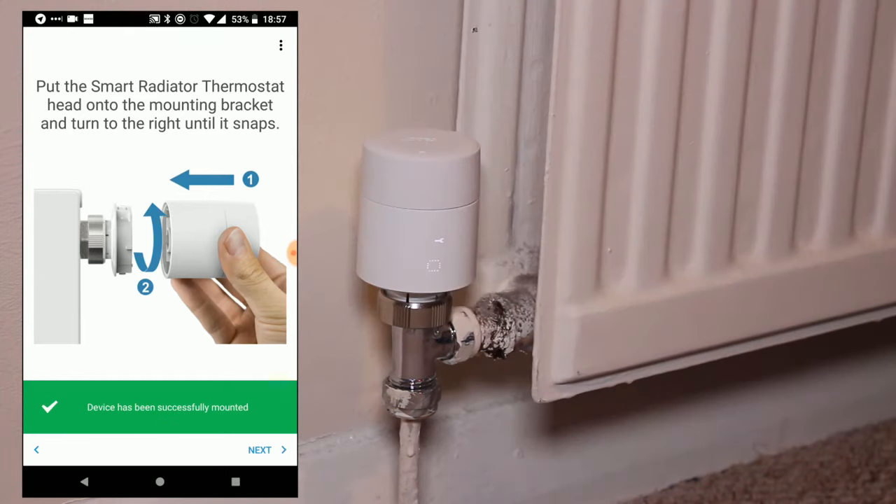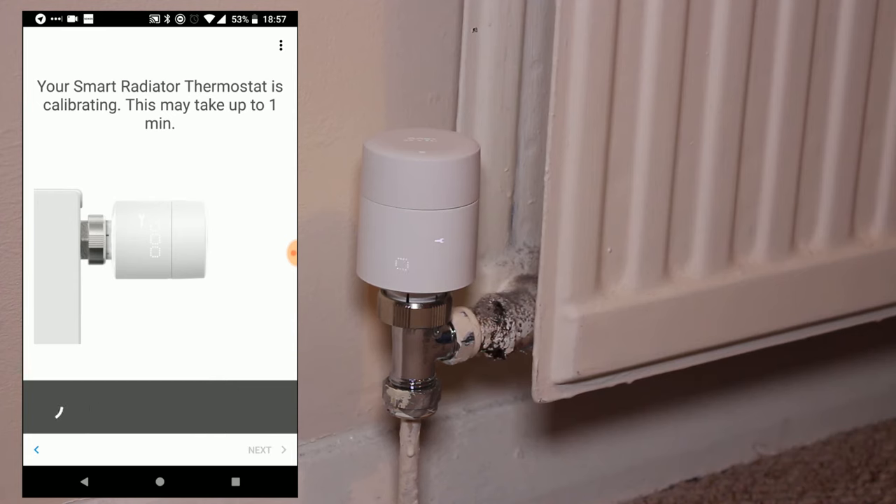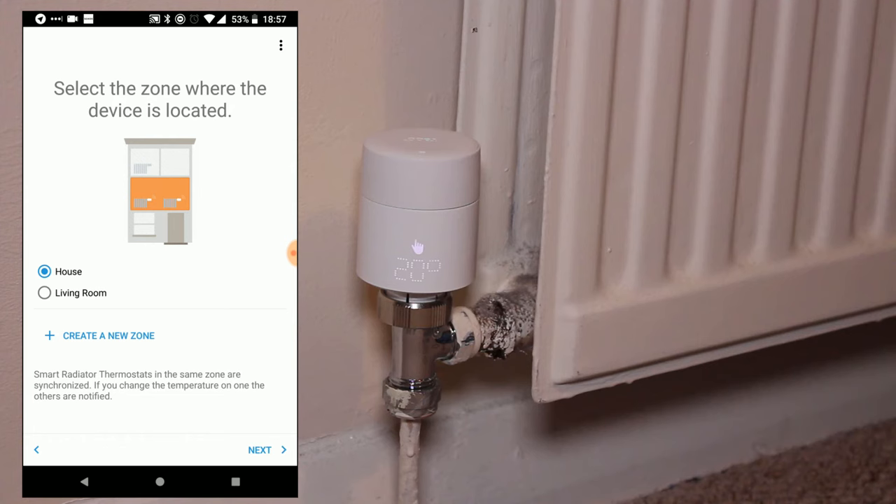Once done, the app should recognize that the device has been mounted and calibration will begin. The calibration process is the act of detecting the open and closed points for your thermostat valve. Once this is done, you can move on to creating a new zone or placing the device into one of the existing zones inside Tardo. In our case, I'm going to use the existing house zone, placing the thermostat into that existing zone.